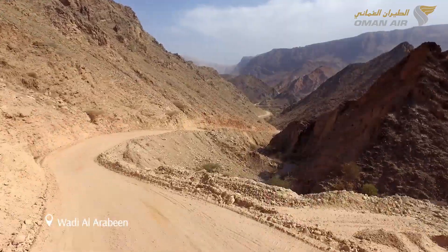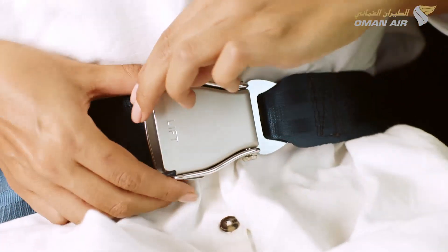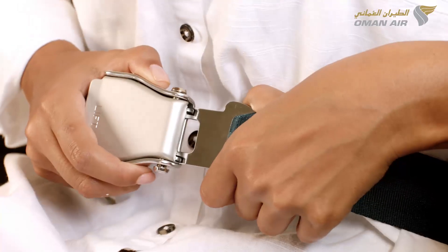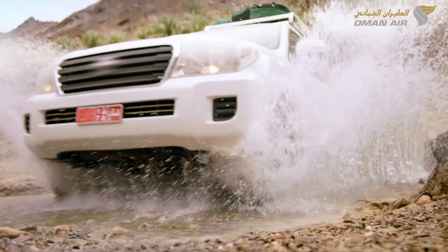After take-off, you are free to unfasten your seatbelt when the seatbelt sign is off by lifting the metal flap. However, we advise you to keep your seatbelt fastened while seated in case of unexpected turbulence.